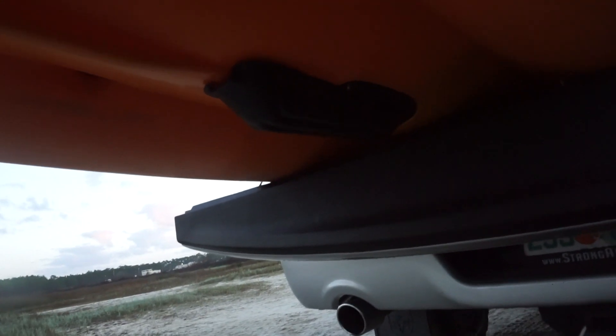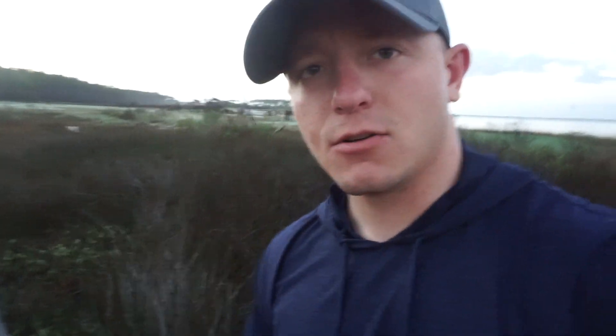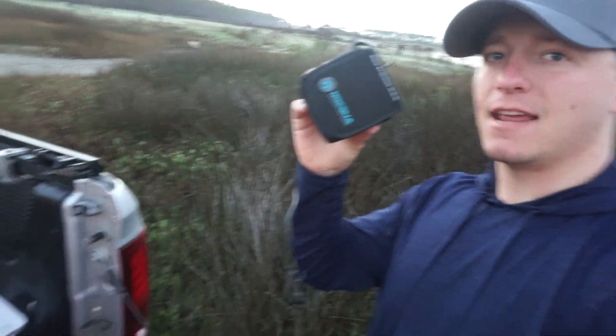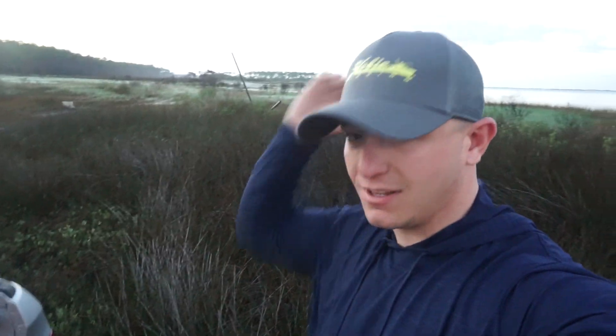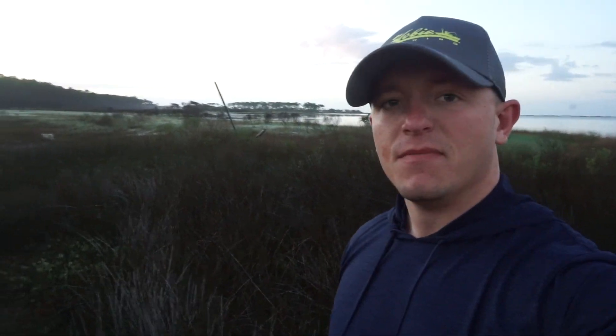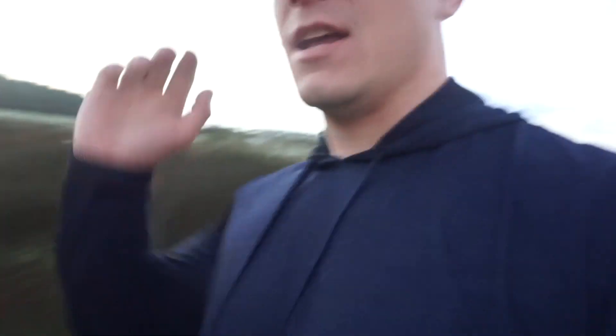I had it on my Outback before and that thing really took a beating. For power, I've got the Naqua 10 amp hour battery. This thing is really light — I think a pound and a half — so it's a lot of power for under two pounds. My old battery weighed like six or seven pounds. It has a waterproof connector on it, so you don't really have to worry about that.